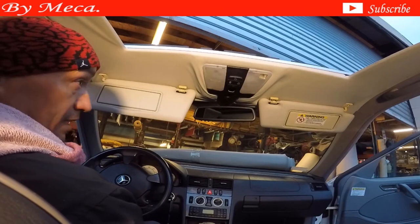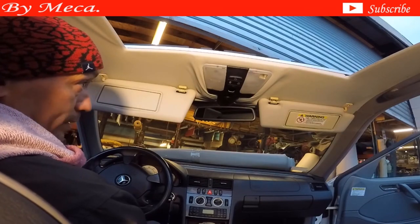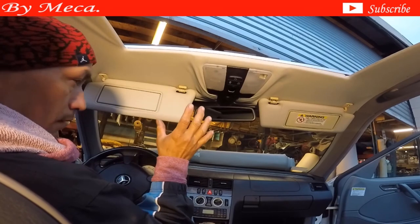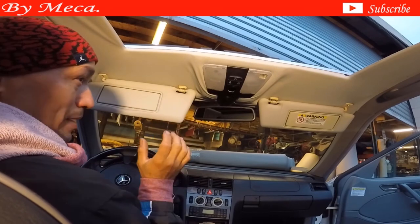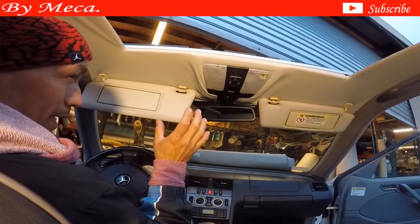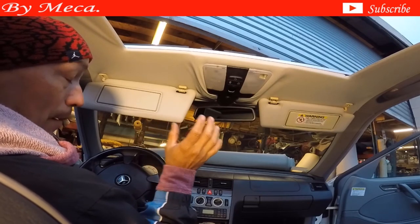Hello guys, thank you for being here. I already had this video in Spanish, so people have been asking for an English version and here I am with the English version. Keep in mind my English is not that fluent, but I will try my best. I will try to explain what I am doing when I am taking my part.